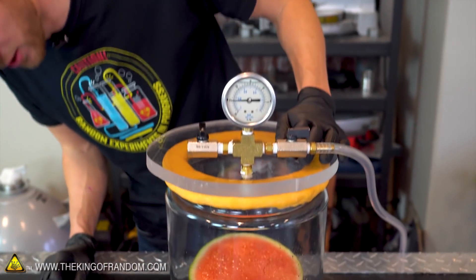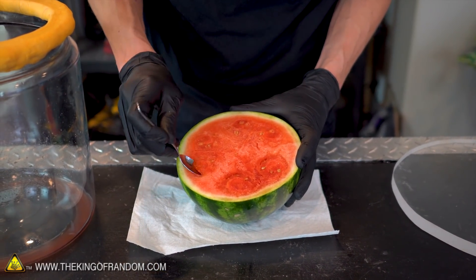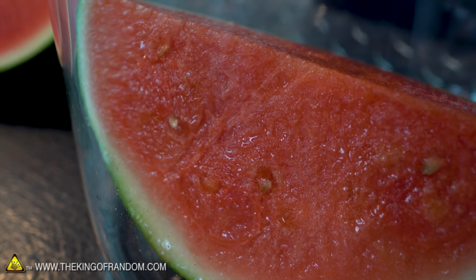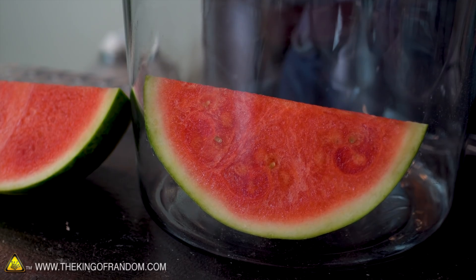Well, that definitely did something to our watermelon. That changed it even more — our vacuumed watermelon. Let's scoop a little bit out and see how it tastes. It just tastes like watermelon; it's not really any different, not noticeably. I want to try this again. I've got the other half of this watermelon. Let's cut it in half again so we have more exposed surface area, and I'll keep a piece cut off so we can compare before and after. A lot of bubbling going on, but it doesn't look like it's changing a whole lot. Look how dark that turned — that's pretty impressive.